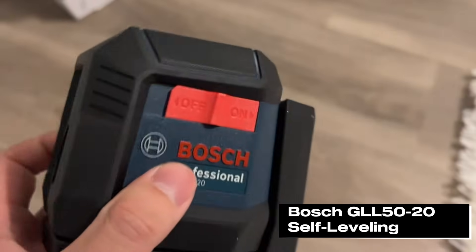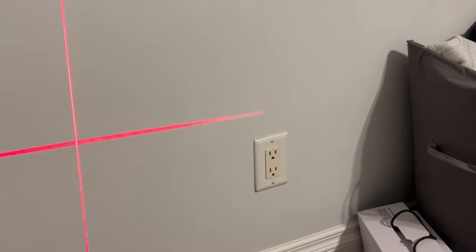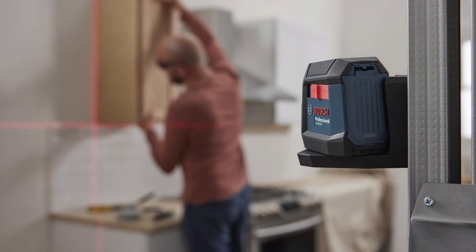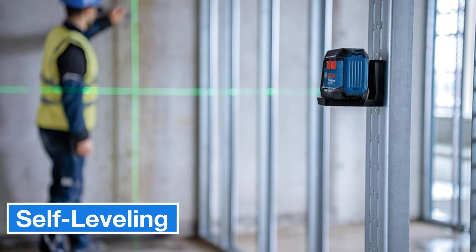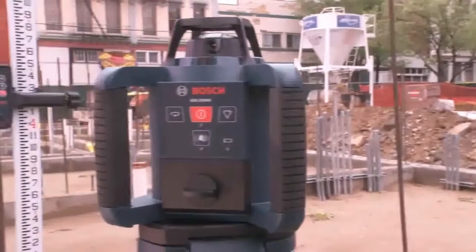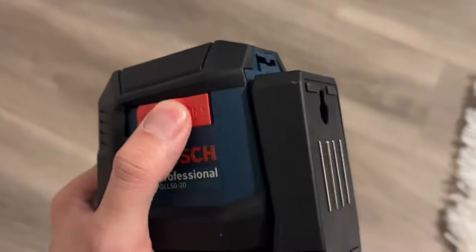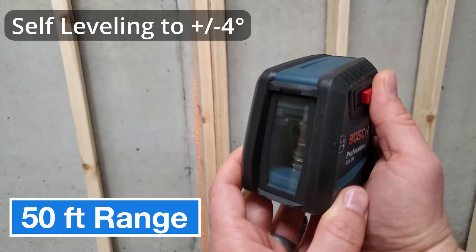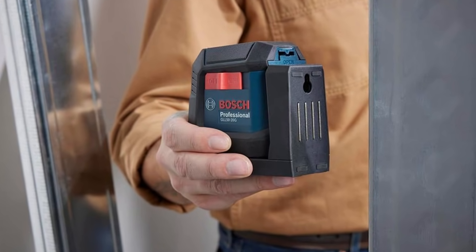Now let's take a closer look at the Bosch GL-5020 Self-Leveling Crossline Laser. This model is a popular choice designed for small to medium-sized projects. One of its biggest advantages is the self-leveling feature, which automatically aligns within a ±4° range. If it goes beyond this range, the laser lines flash to warn you. The ability to project horizontal and vertical lines simultaneously or independently makes it super versatile for tasks like wall mounting, framing, or tiling. With a 50-foot working range and an accuracy of ±5/16 inch, it's great for smaller projects, but it might feel limiting if you're working on larger spaces.